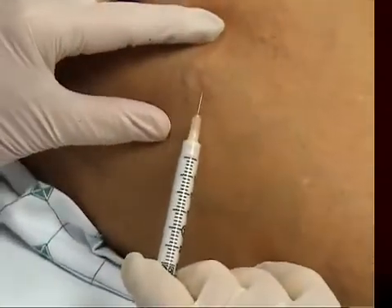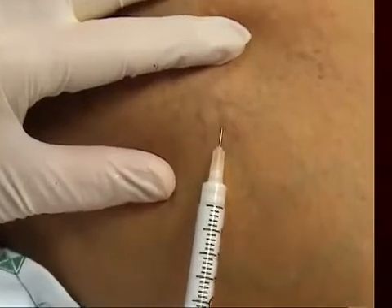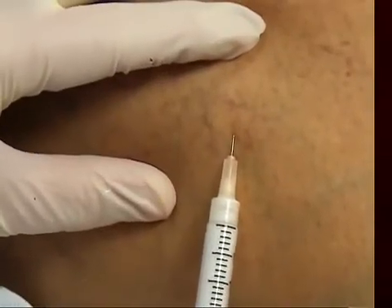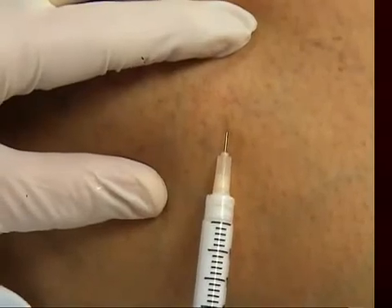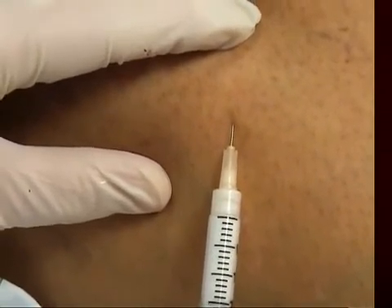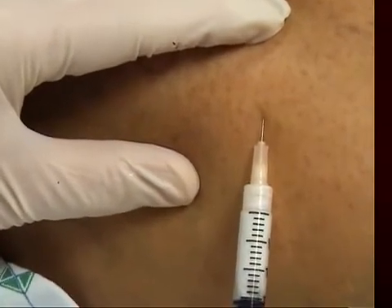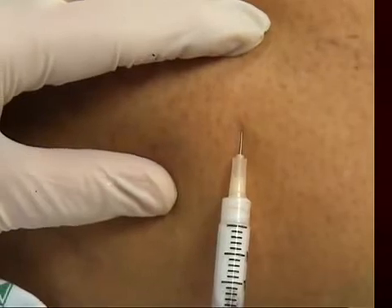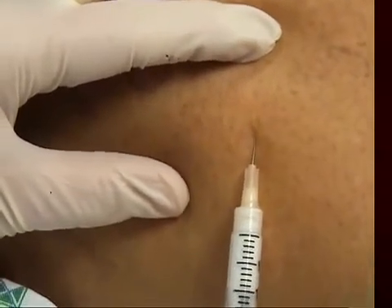I'm going to be doing a little needle here — keep very still. Into that, and there it is. Foam technique again for these vessels that are about two millimeters in diameter. I think you can see immediately they've disappeared very nicely. One question is how much do you have to put in — how long do they need to be foamed? I think 15 to 20 seconds is probably enough.